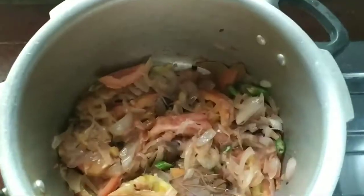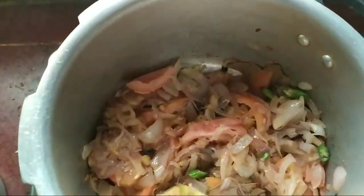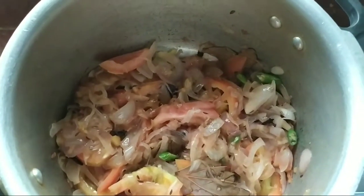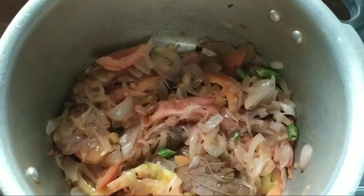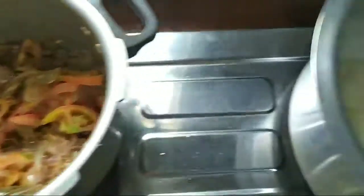I have made two pieces of Maggi cubes. I have made a taste and a taste. I have made a lot of Maggi cubes.